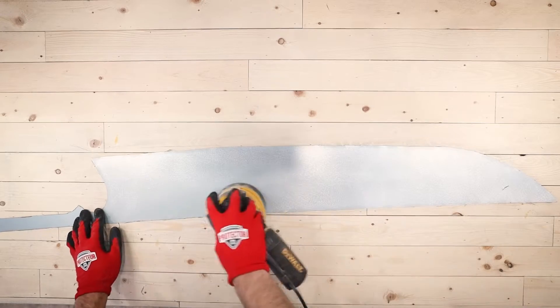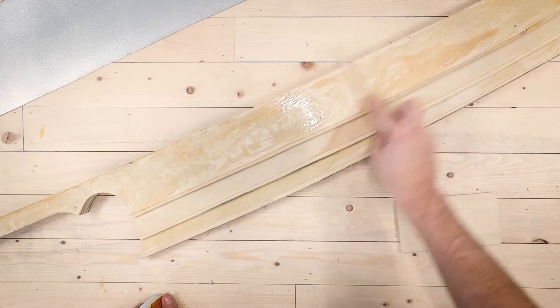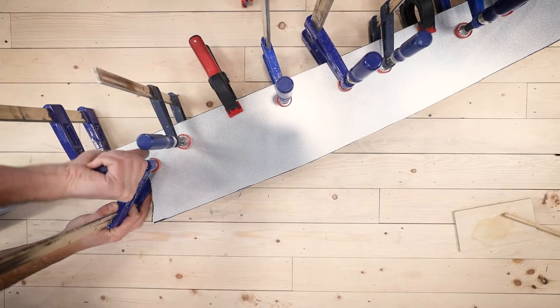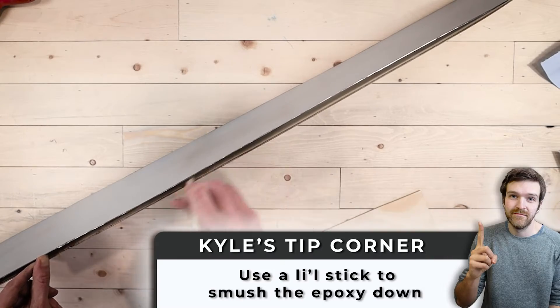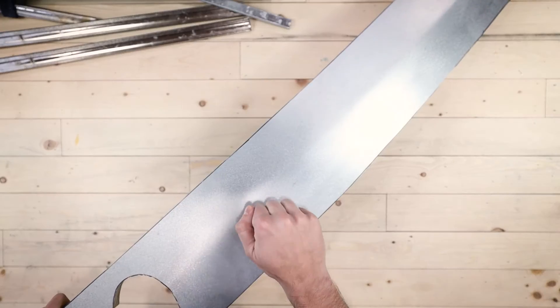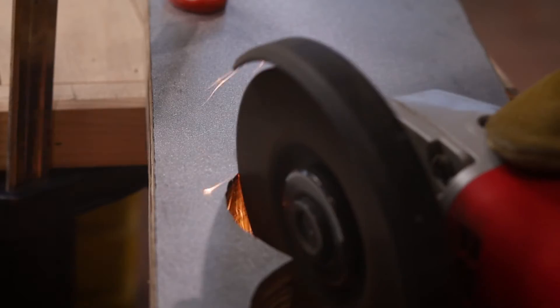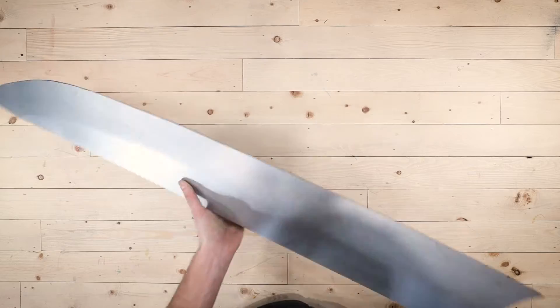After sanding down all the jagged edges from the angle grinding process, it was time to attach the metal to the wooden form. I decided to do it in two steps — the first and easier part was to glue the flat part of the blade using two-part epoxy, since once it fully cures it's pretty much indestructible. The bend was more challenging — I used a little stick to smoosh the epoxy into the crack along the edges, then glued it down using pretty much every clamp I own. After letting things cure overnight it was super solid, and I used a variety of discs to cut, grind, and sand that metal shape until it was nice and flush with the wooden form.